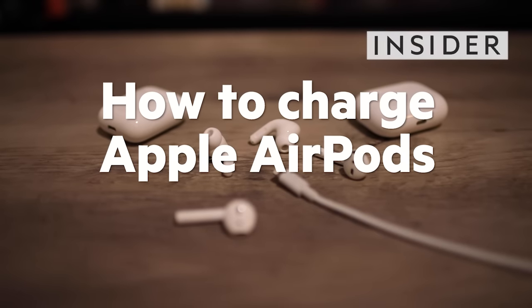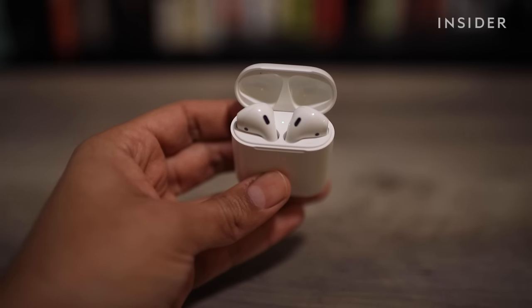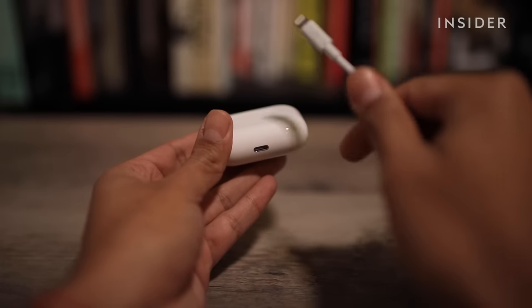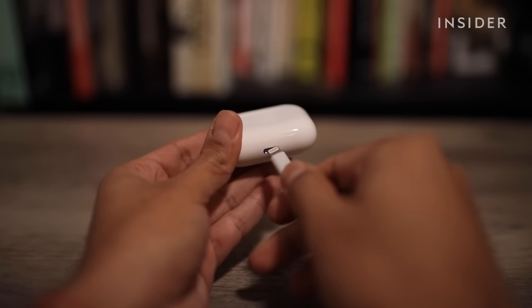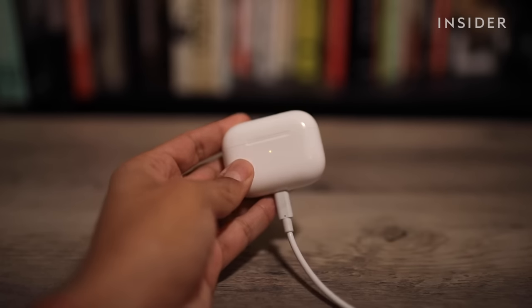Here's how to charge your Apple AirPods. You can charge your AirPods two different ways. Option one: put your AirPods in the case and connect your case to a lightning cable. Your AirPods and your case will charge simultaneously.